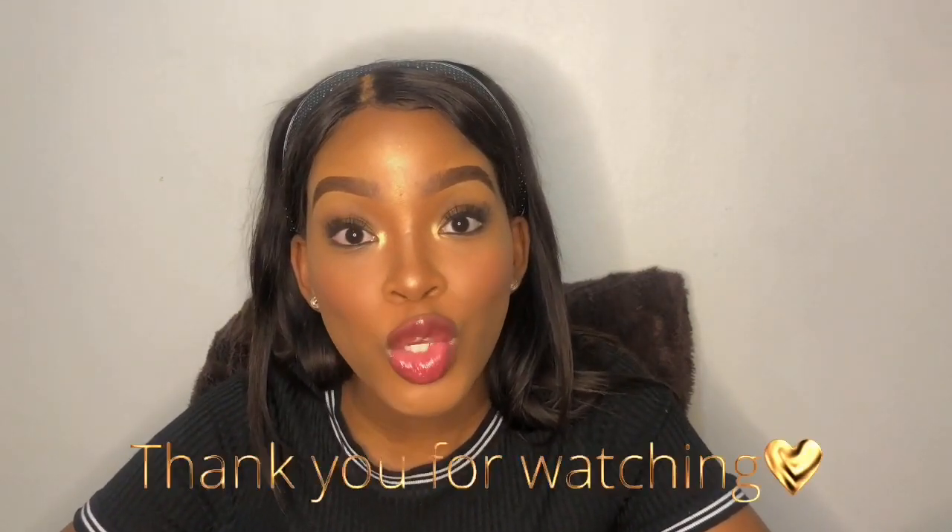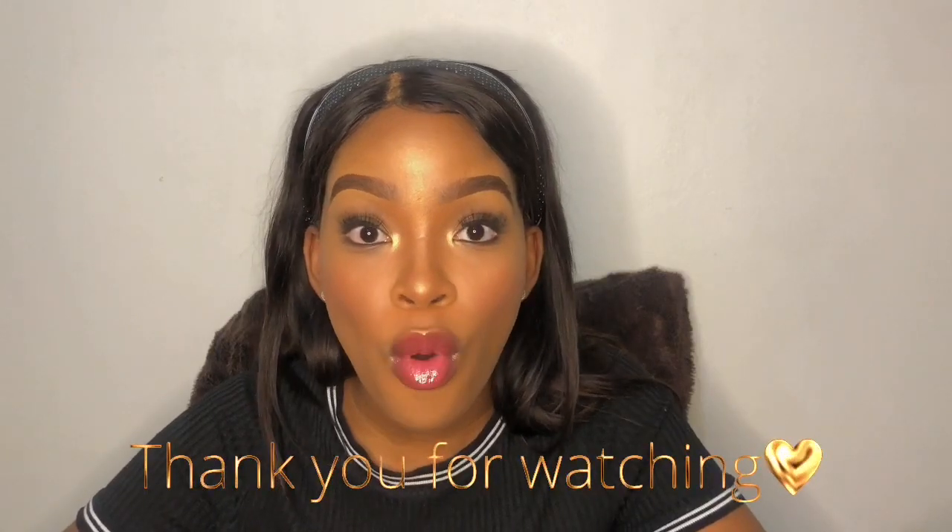This brings us to the end of our very first makeup tutorial. Thank you so much for watching. Please do comment down below and let me know other products you'd like me to review, and anything you'd want to learn more about that I did not mention or put in the description box. I will be in the comments answering your questions. Thank you so much for watching — I shall see you in our next tutorial. Bye!